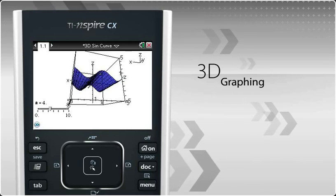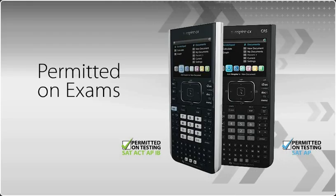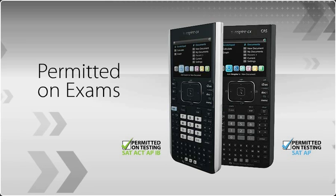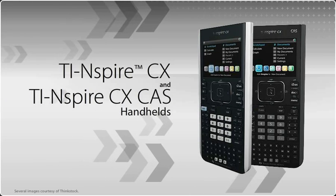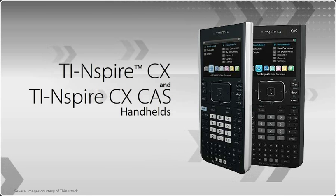Best of all, once your students have learned their math and science concepts, they can take the TI-Nspire CX Handheld in to use on many high-stakes exams. The new TI-Nspire CX and TI-Nspire CX CAS Handhelds — the ideal handhelds for real-world math and science learning.